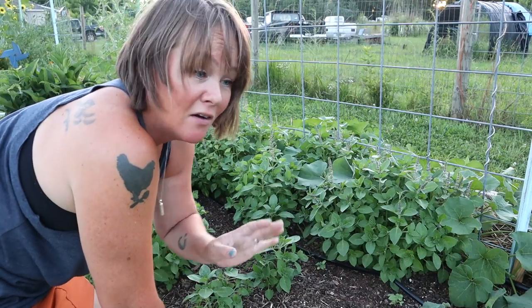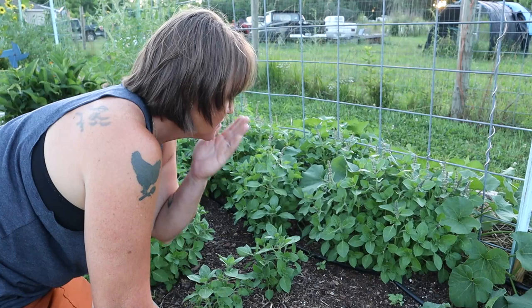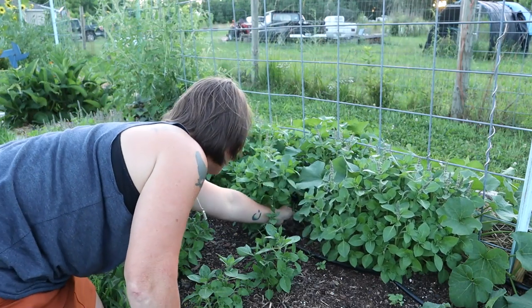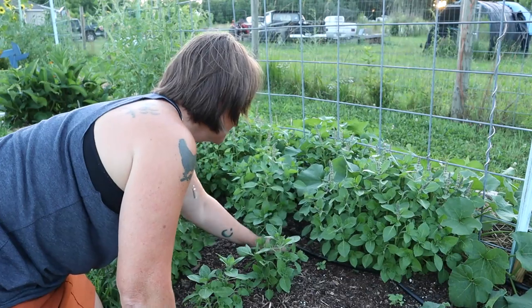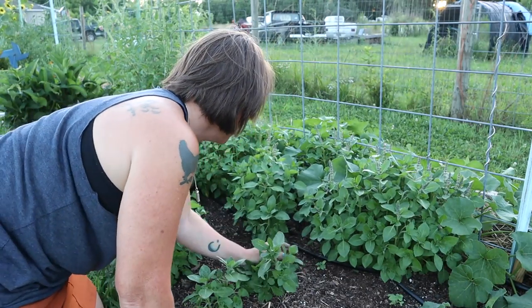I wish you could smell how amazing this holy basil is - this Tulsi. It smells so good. It has this kind of sweet fragrance to it. I love it.